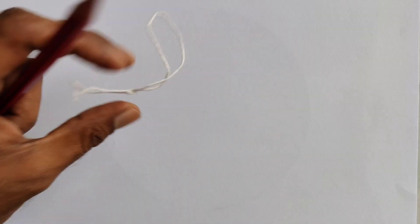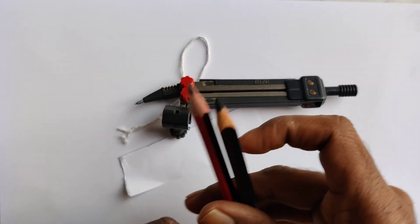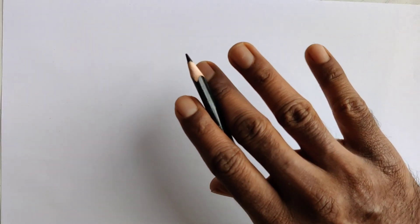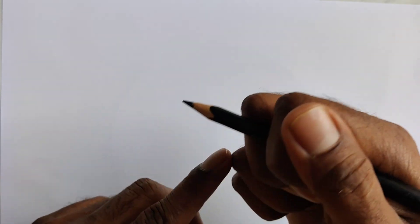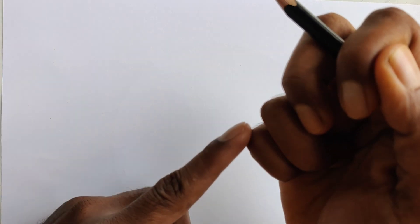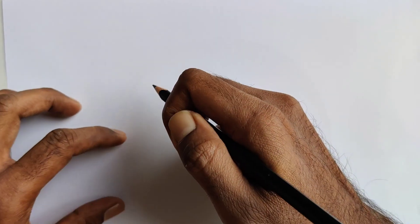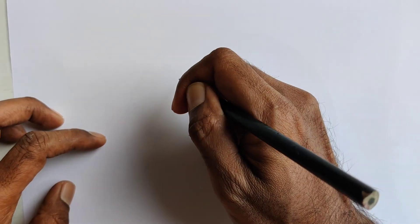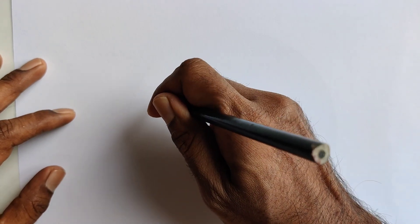What if you don't have a thread, a protractor, a sheet of paper, or two pencils? You can use just one pencil. Hold the pencil between two fingers and hold it tightly. Your little finger corner should touch the paper at the point where you want the center of the circle.